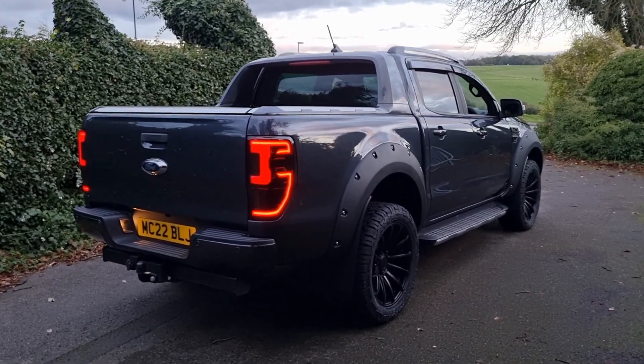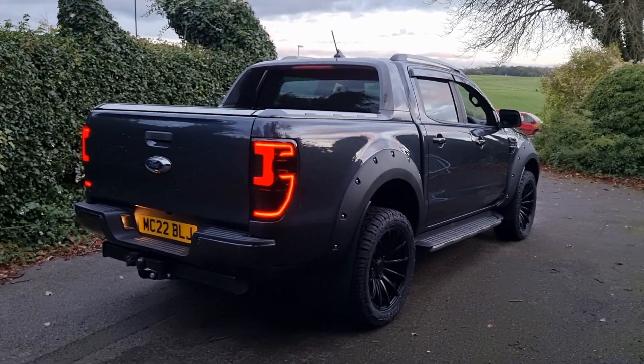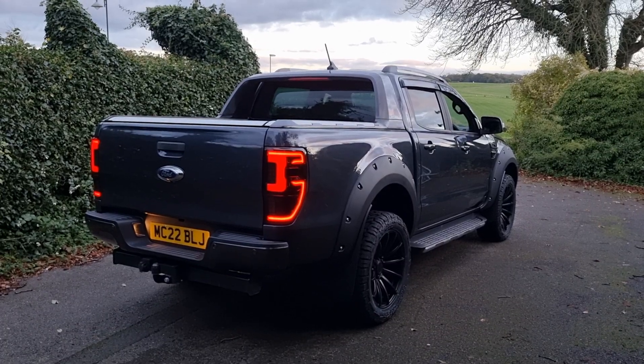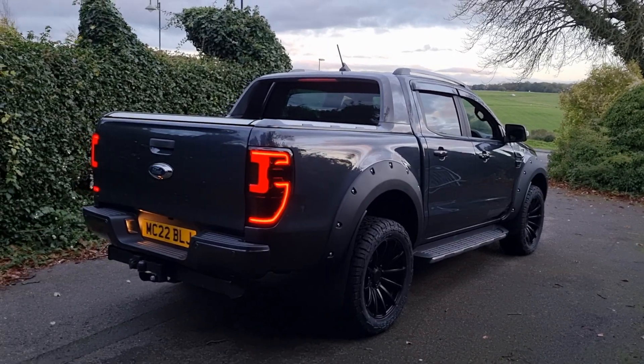As you can probably see straight away you've got those rear LED lights as well, so that's part of the additional Raptor kit that's been added to this vehicle. The LED lights just give that really nice stealth look — they're smoked when the vehicle's off, and when you've got the lights on they show up like that.